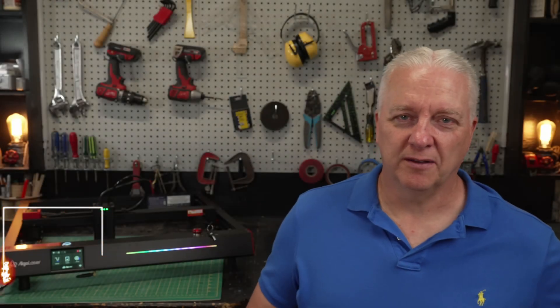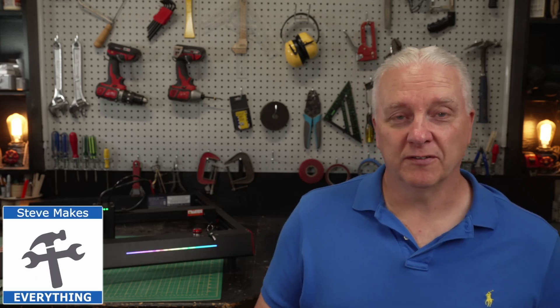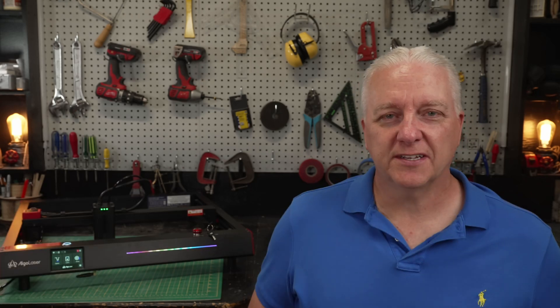Hey it's Steve and welcome back to my shop. Now if you don't know who Justin Tan is, I'll tell you. Justin Tan was one of the founders of Ortur Laser, and we all know them — they've been around forever and they've created some fantastic lasers. Now Justin has decided to create a new laser company called Algo Laser, and maybe you haven't heard of them, but I can assure you you're going to hear about them a lot more in the future.